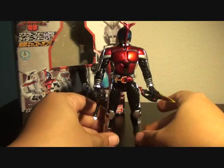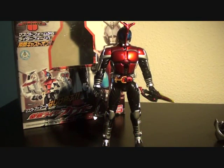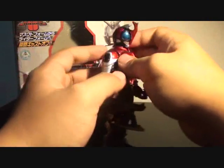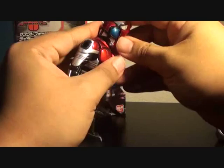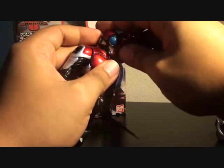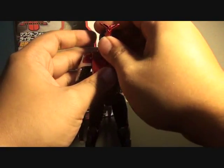Though this figure is really good in nature, the problem is the parts come loose — especially the horn over here. Over time it will fall off on its own, and it's not really latched that well. I don't know if it's just my figure or all of the Kabuto Cast Off Rider figures, but the horn does come out loose over time.